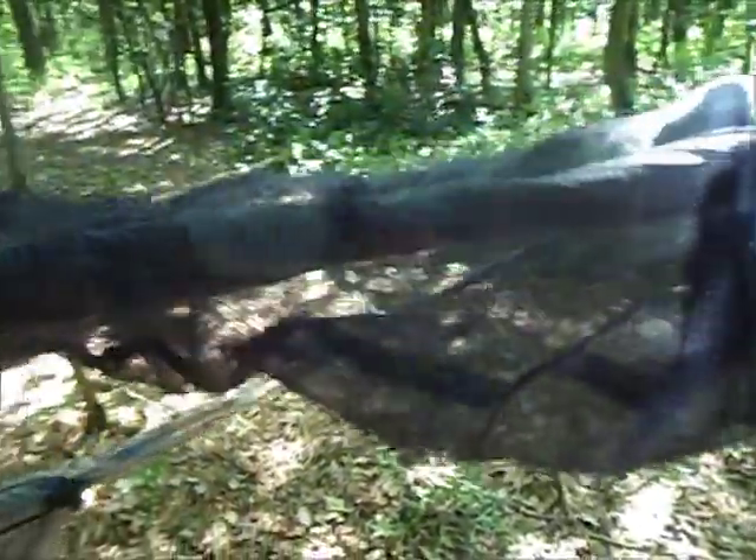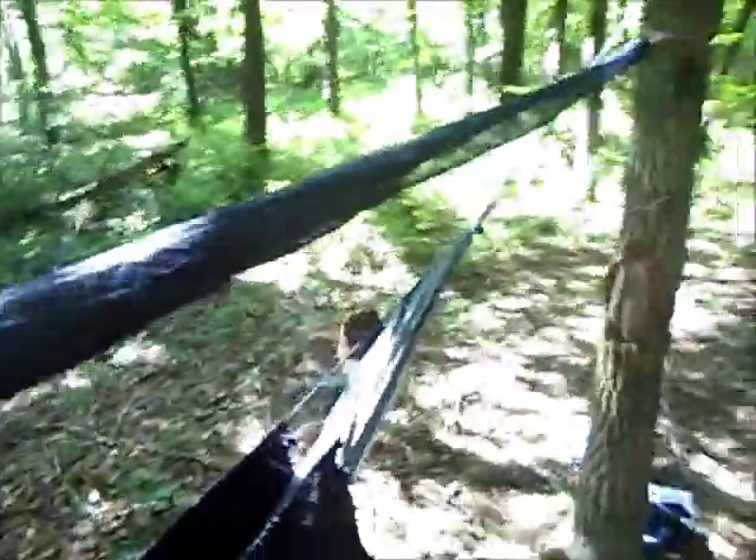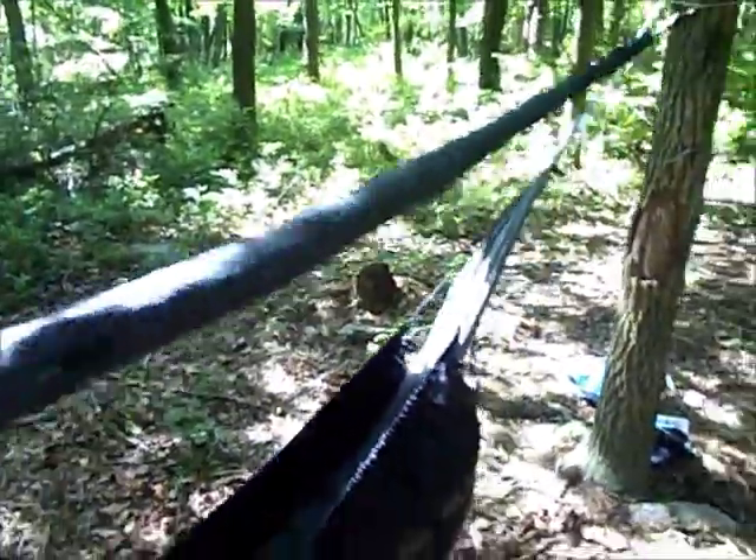I've got this little tube thing here. It's called a snake skin, but Wilderness Logix calls it something else — I don't remember their name. It just kind of goes on there like that, then you just fold it up.